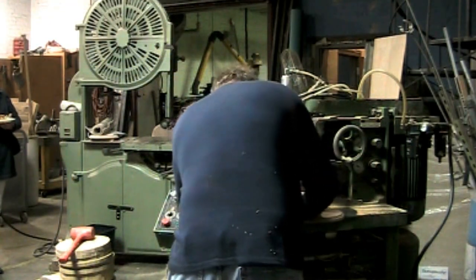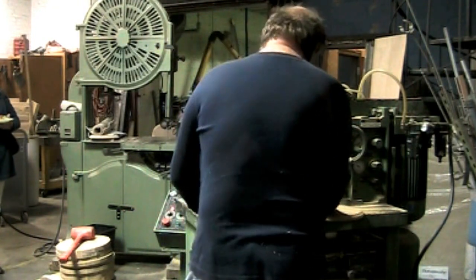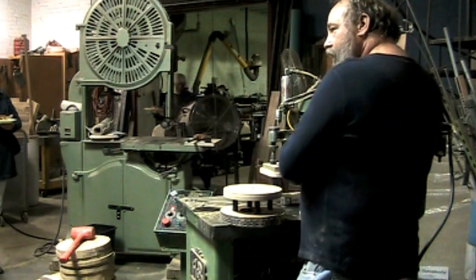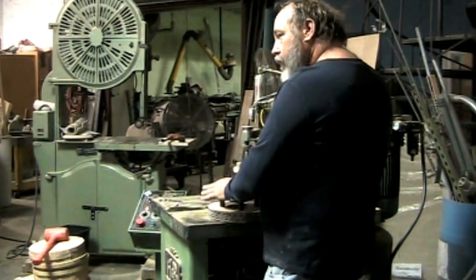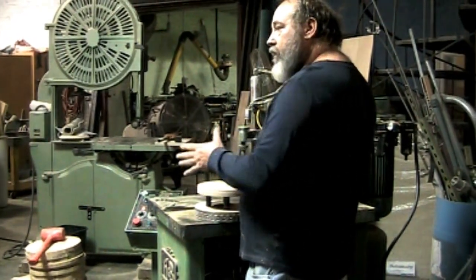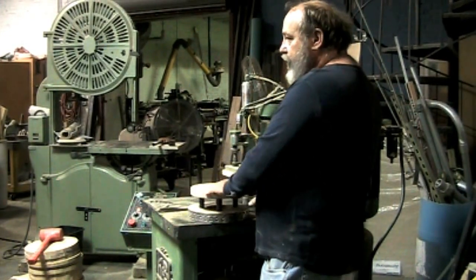This is on an air piston. I can move farther in or farther out, so while I'm operating, this can move. And as it moves, with this ring I can do a whole variety of different shapes.